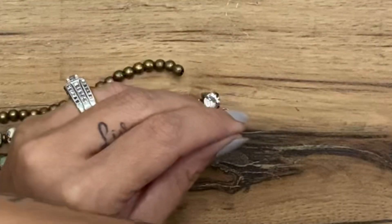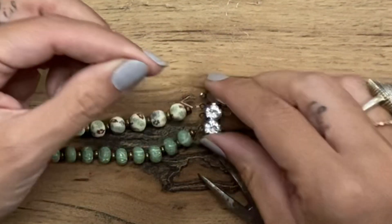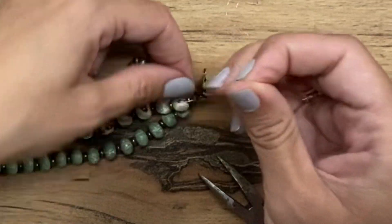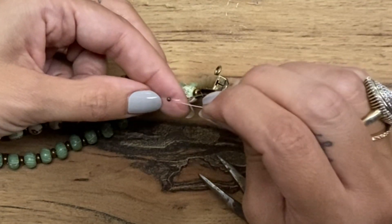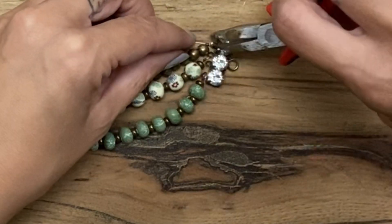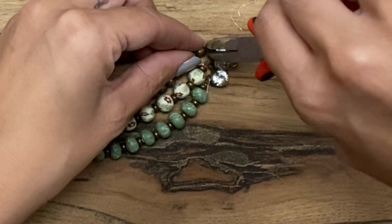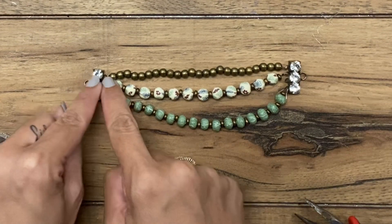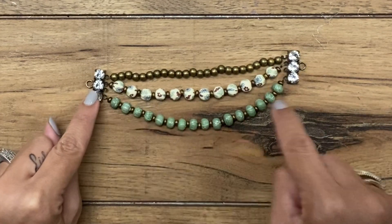Again, grab a crimp bead and put it on your fishing line, just like you did at the beginning. Go through the loop on the second connector bar. One thing to keep in mind — unless you're intentionally trying to twist them — make sure you're lining them up. So go back through the crimp bead and pull it through, then crimp it. What I mean is: if you started on the first loop on one bar, make sure you connect to the first loop on the other bar. Same with the second, third, and fourth.